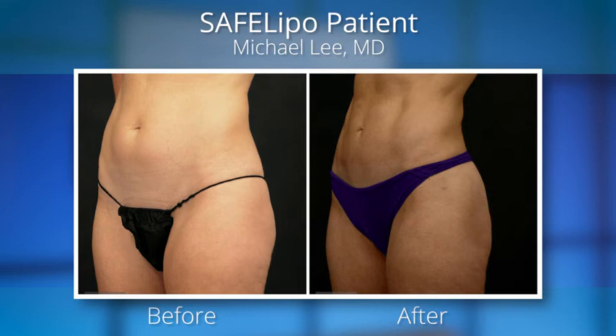With the new instrumentation, we can address a broader range of patients. We're not confined to that traditional idea of who is a good patient for liposuction — we can treat more people.